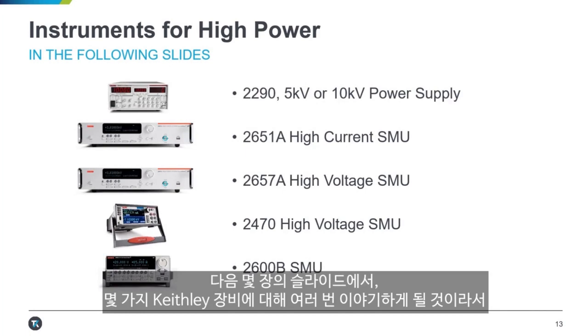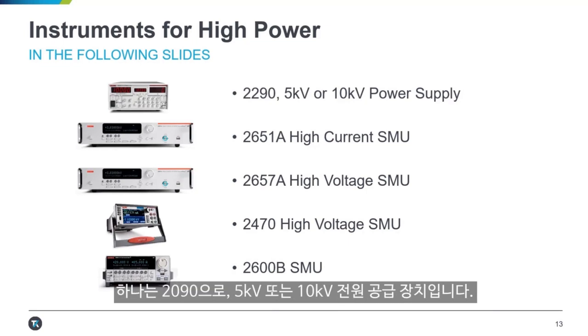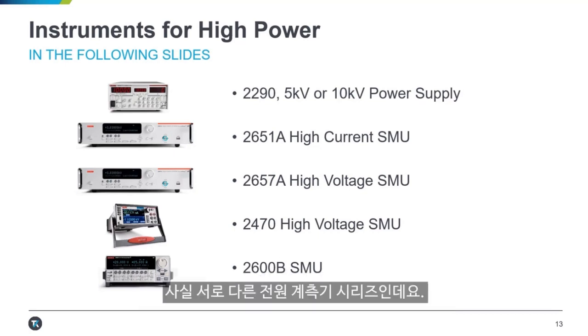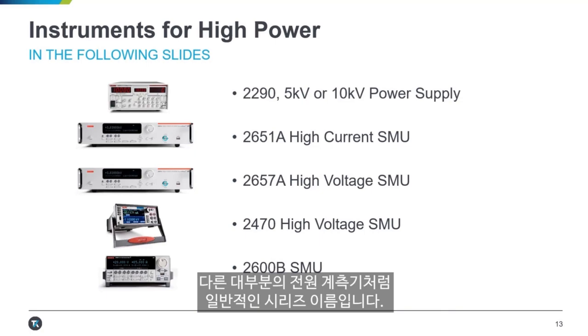In the next few slides, I'm going to talk about a few pieces of Keithley equipment several times. One is the 2290, which is a 5-kilovolt or 10-kilovolt power supply. We also have the 2651A, which is a high-current SMU; its brother, the 2657A, which is a high-voltage SMU; the 2470, which is a graphical 1,000-volt high-voltage SMU; and the 2600B series, which is a general all-around series of source measure units — not super high-voltage compared to the 2657A and 2470, or really high-current.